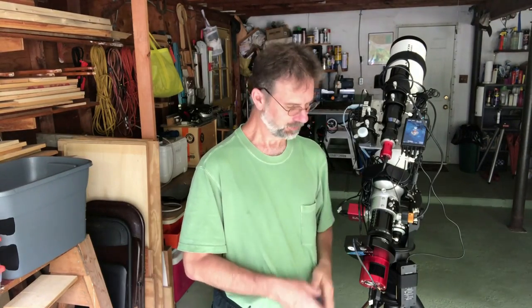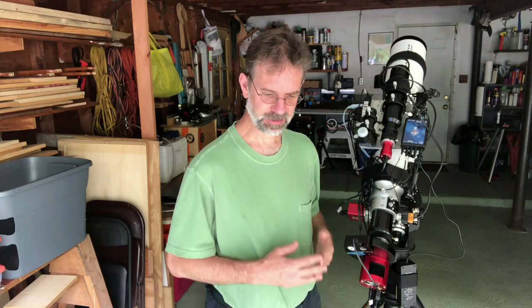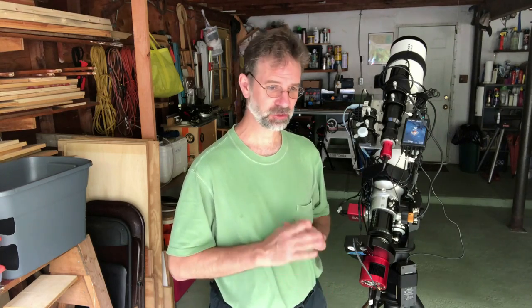Hi everyone. Today I want to talk about an issue I had recently over this last project I was working on. I had condensation either on my camera sensor or on my glass plate in front of the camera sensor. I've had this camera for over two years and I've had it in very hot weather, very cold weather, sub-zero temperatures with no issues — and all of a sudden I started getting this condensation on some hot and humid nights that we've had recently.